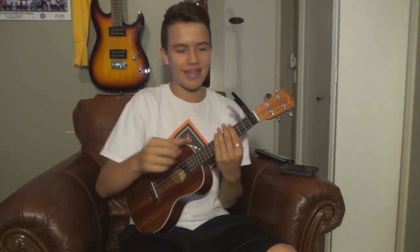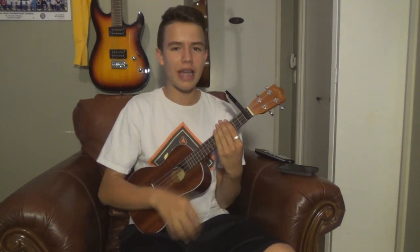The strum pattern is actually really cool — I like it a lot, it's really fun to play. It sounds like this: down, down, up, down, up. Down, down, up, down, up. You can try it with me: down, down, up, down, up. Down, down, up, down, up. Once you have that, we can start speeding it up so it sounds like down, down, up, down, up — down, down, up, down, up. Just like that.